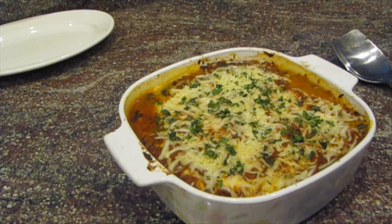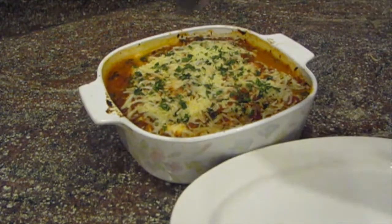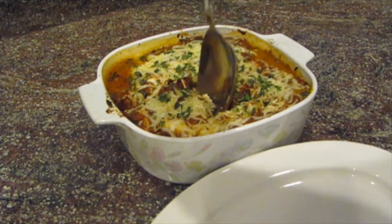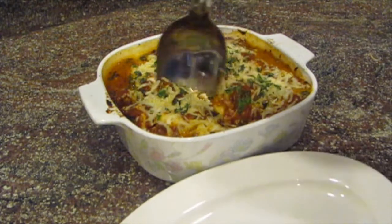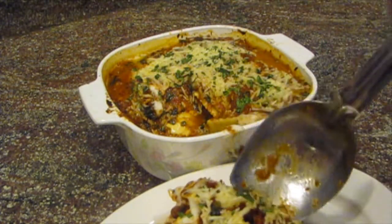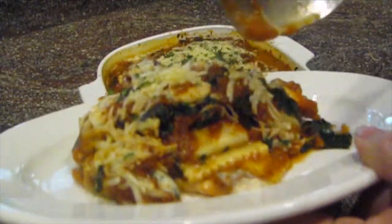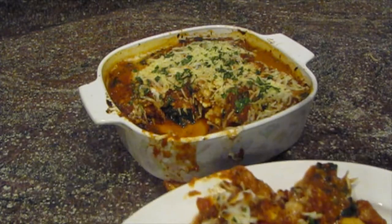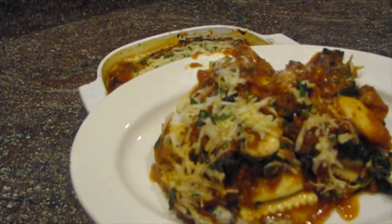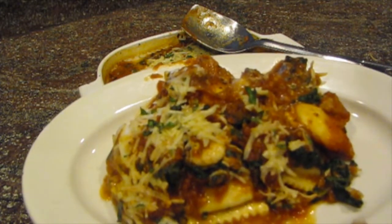It's rested a little bit and it's time to cut into this ravioli lasagna and see how good it is. This is the first time I've made it — it's like a Pinterest experiment. I'm pretty confident it's going to taste really good no matter what it looks like, because I know the sauce is really good. The ravioli didn't stack up the way lasagna would, but it's all the same ingredients, so I think my family's going to love it. I hope you enjoyed this video — get cooking and make something really good for your family. See you later, bye!